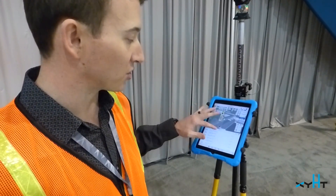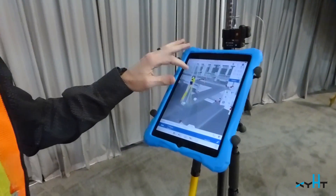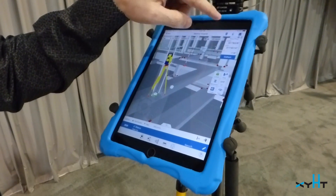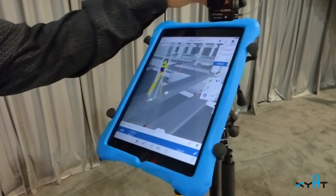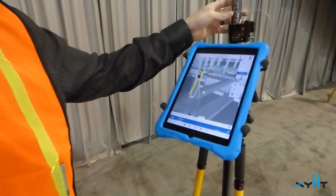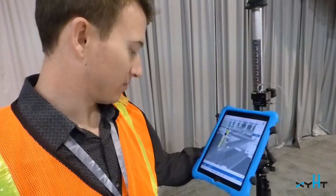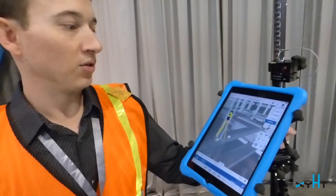From here the user can sort and filter their list, pick a point from the model — like a sleeve, for example — and this is real-time. I'm going to walk away from the Total Station 32 feet, move left, and this moves in real-time as I walk on the job site. That will be measured here, actually in the hole, and we'll start walking.